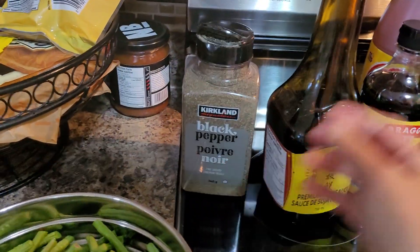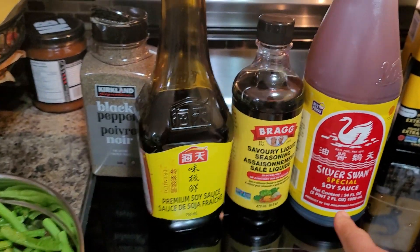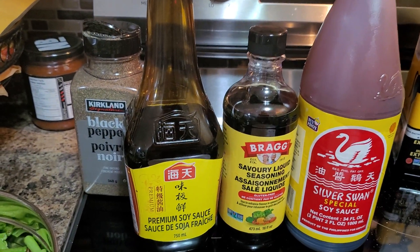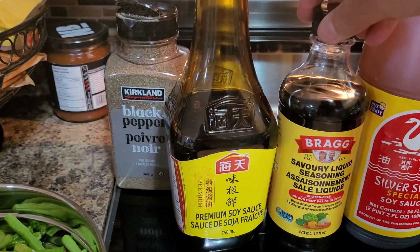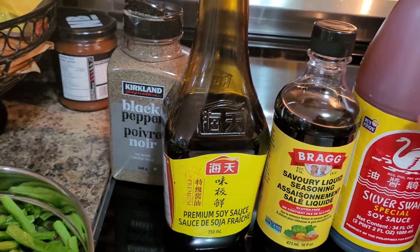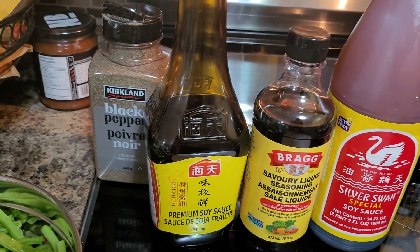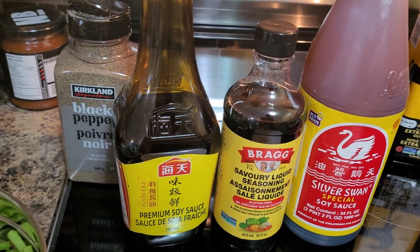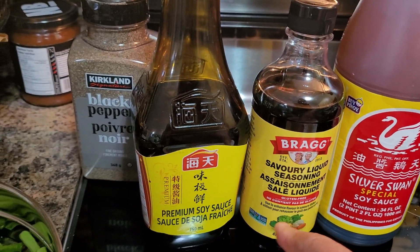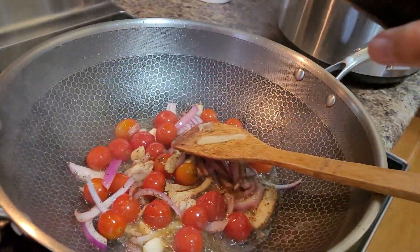For our savoring enhancers, I have three different seasonings or liquid seasonings: the toyo or soy sauce, and then this is Bragg's — it's a savory liquid seasoning, very good. It belongs to the vegan or vegetarian type of seasoning and you can find this in your favorite grocery stores under the organic area. I also have premium soya sauce, and I will add this in.